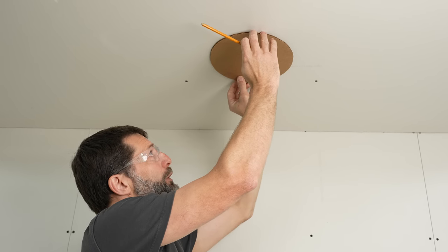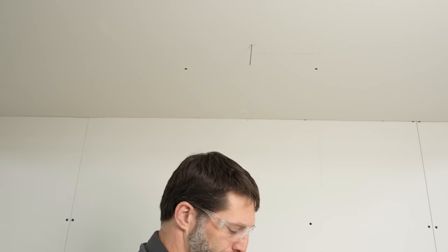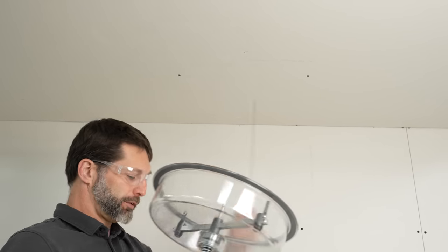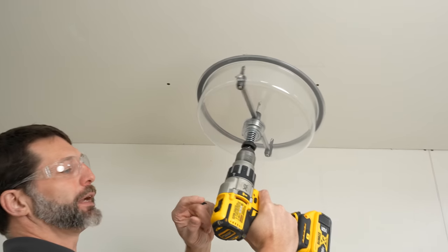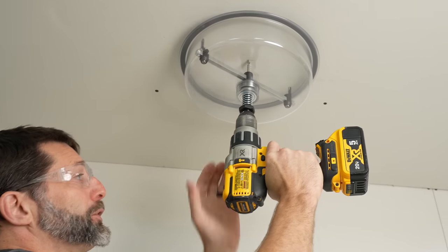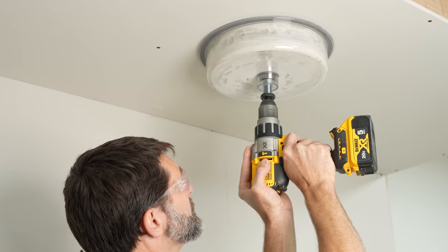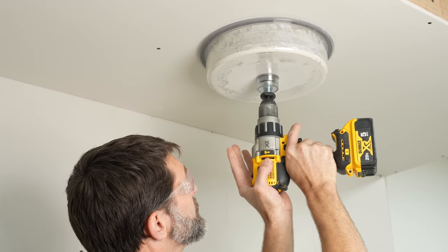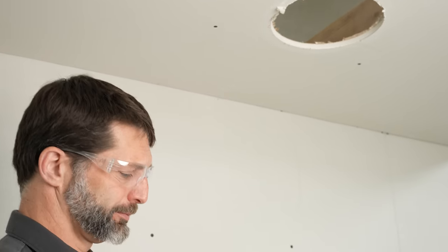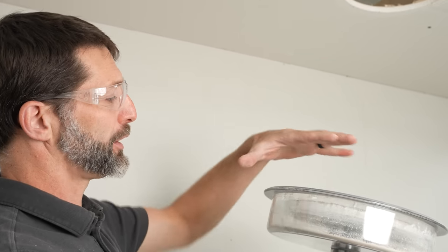Now that we went over our hole size, we're going to go ahead and cut the hole in the ceiling. Normally we'd put our template here and trace it to get our nine and a half inch hole, but with this tool we just put the drill bit right into our probe hole. It has to be on high speed and you have to get it fully up to high speed when you're doing this. Then you just take it down and there's your hole. You can hold it in there to let any remaining dust settle before you pull it down.